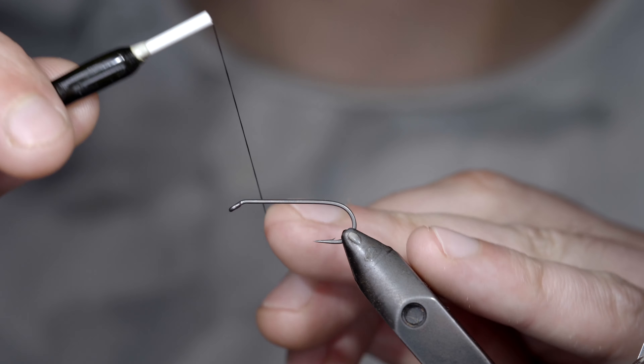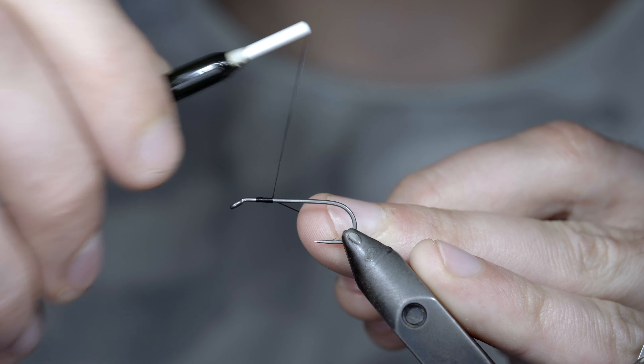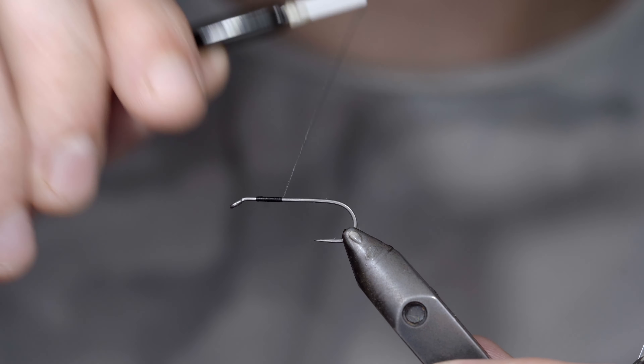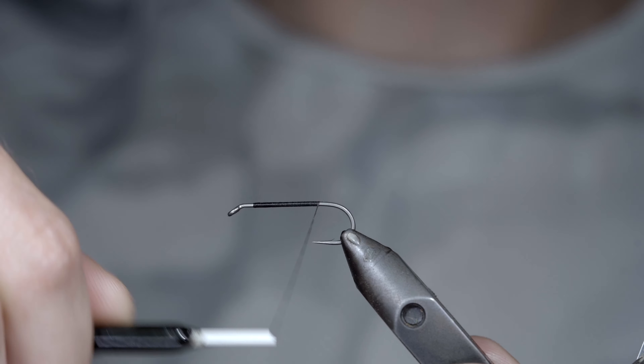This is one of the world's most recognized and effective fly patterns, and today I'm going to show you how to tie the original that was made nearly 75 years ago. To tie it, we'll start off with some black thread, snip your excess free, and continue wrapping backwards until we reach the bend of our hook.